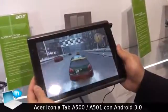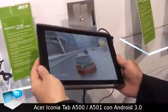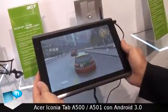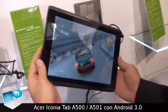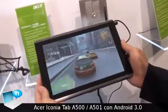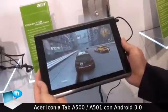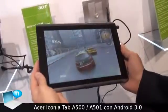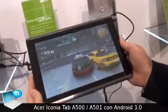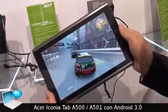Here is a racing game using the 6-axis sensor inside the NVIDIA Tegra Aspire Iconia Tab A500. It's a 10-inch tablet, very, very sensitive. You can download applications directly from the Android market or also from the NVIDIA Tegra zone.